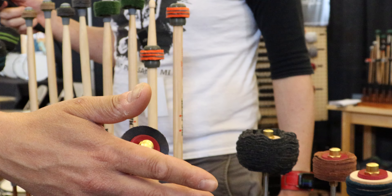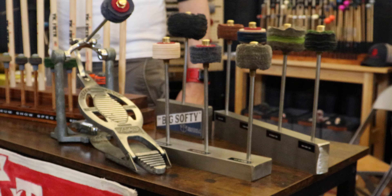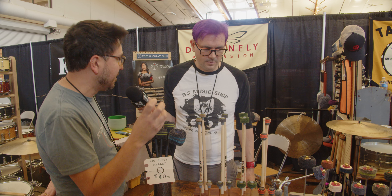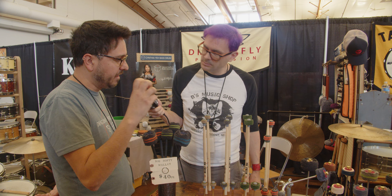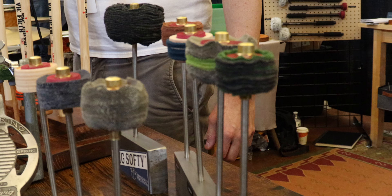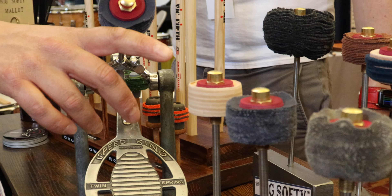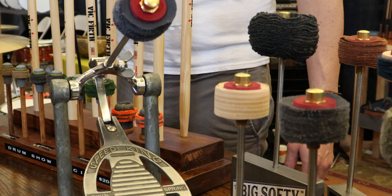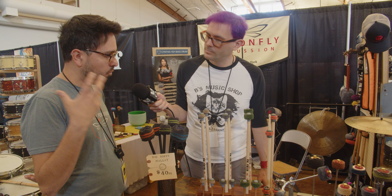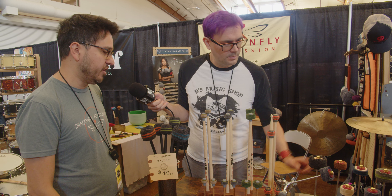We have a whole line of bass drum beaters for your foot pedal that are really unique. The design is based on an old Austrian timpani mallet design, and I took that idea of stacking layers of flannel and canvas and leather and put it onto a kick drum beater, scaled it up for that use. They go all the way from quite hard, sort of like a hard felt beater, to the big softy, which is a collaboration with Tackle Instruments Supply out of Minneapolis — really warm, full sounds out of your kick drum that really change the character of what you're playing.